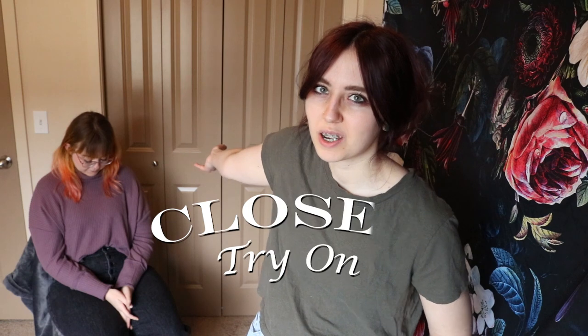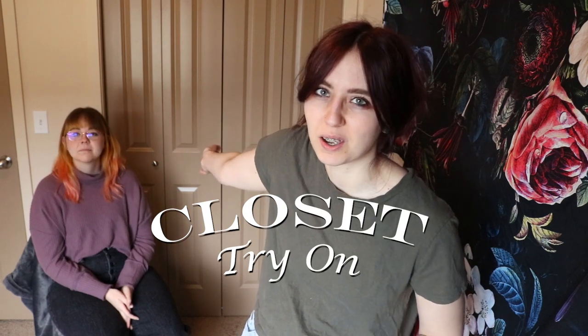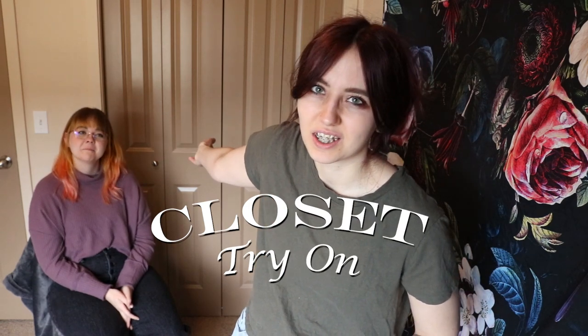Hello, internet. Today I'm going to be opening my closet and trying some clothes on because I have a lot of clothes and I need to get rid of half of them. So come along with me on this journey to see what fits and what doesn't fit, what's cute and what looks horrible. All right, let's get started.